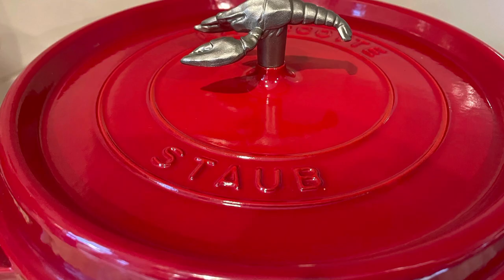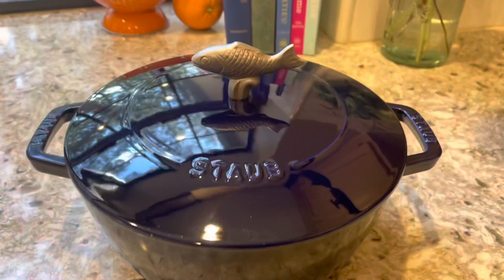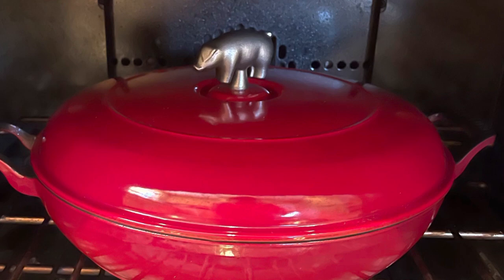You can cook it on the stovetop, in the oven. I've put it on the barbecue before — don't tell anybody. And you are going to be amazed at how many things you can cook in your enameled cast iron cookware. Everything. I leave mine on the stove, because then it's the first thing I grab.